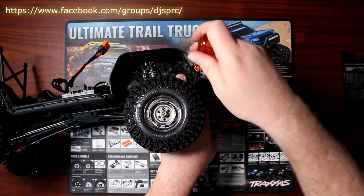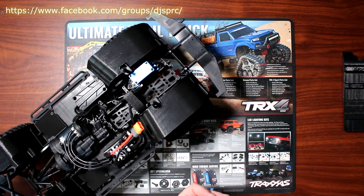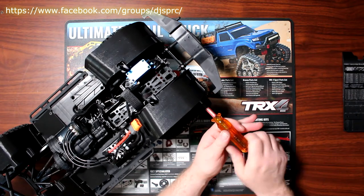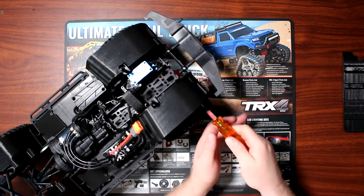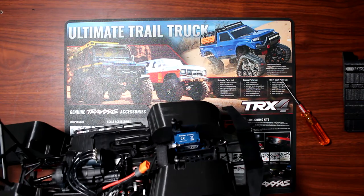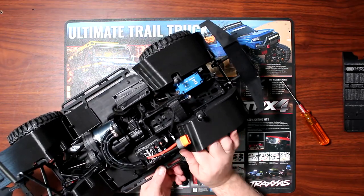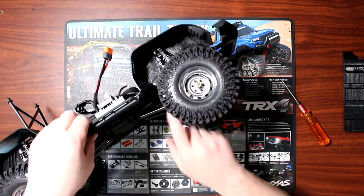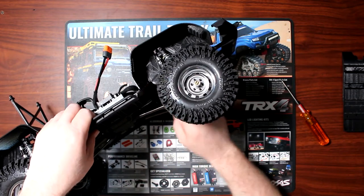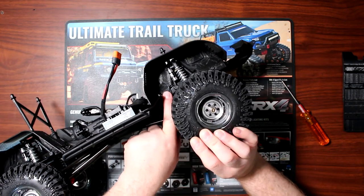It even gives you mounting points to add axle lights if you want to see your axles — that could be a future upgrade for me. At the lower front edge there's no bolt point, so you could drill a hole and put a bolt, or just use a little bit of two-way tape to secure it down.